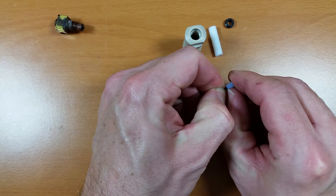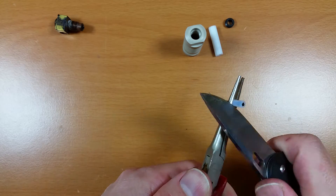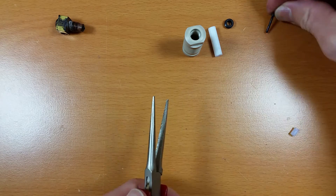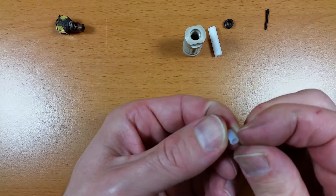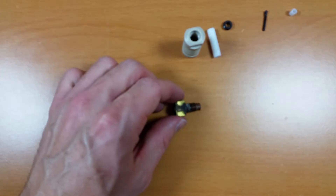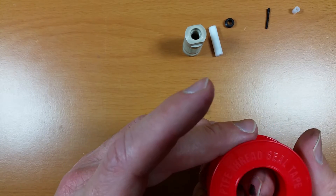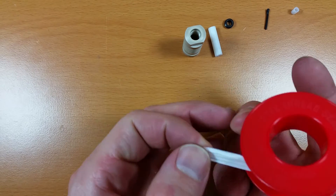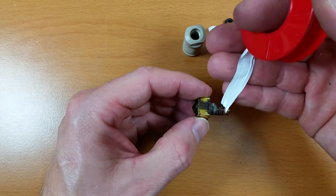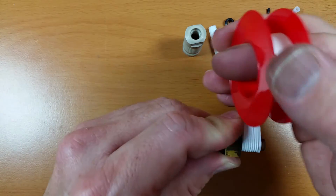That looks reusable. So on the brass nozzle, we need to reapply some PTFE thread tape. I usually like to set it on in this direction so that when it gets threaded on, the threads go with the wrap instead of against it. And just a few wraps is usually fine.